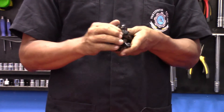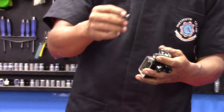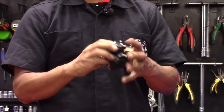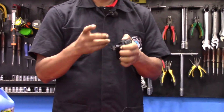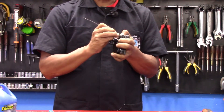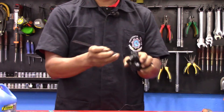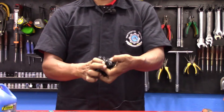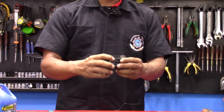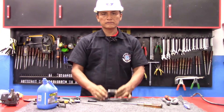El pistón ya tiene movimientos y debe ser un movimiento suave. Ahora falta colocar el retén de polvo que tiene, que es un tipo sombrero pequeño. Lo vamos a colocar con mucho cuidado, nos podemos ayudar de alguna herramienta con cuidado de no romperlo, para lograr que el retén quede en su lugar. Volvemos a hacer un movimiento para asegurarnos que todo esté bien en su lugar. De esta forma hemos culminado con el mantenimiento preventivo de esta bomba de freno de una motocicleta.